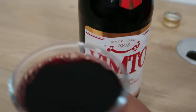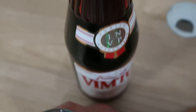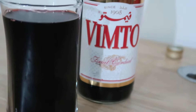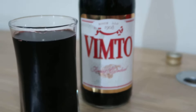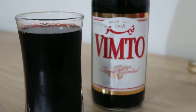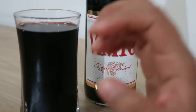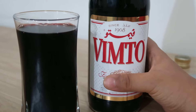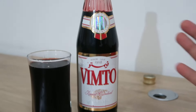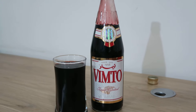Now I'm gonna taste it and let you know how it is. Wow, it's not rose — it's proper fruit and has an amazing taste. If you want you can add more sugar, but I'm not a huge fan of sugar. I like it this way, it's very amazing. Go and try it — if it's available in your country, try Vimto. Thank you friends, bye bye, take care.